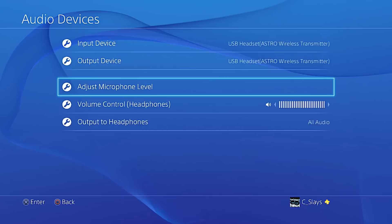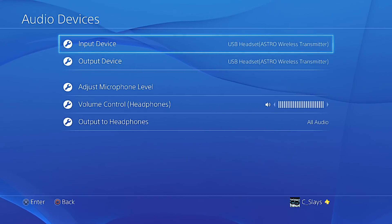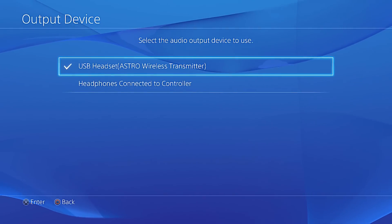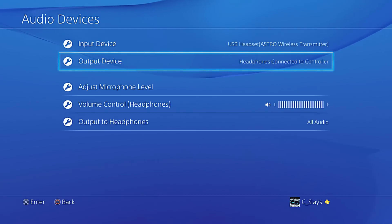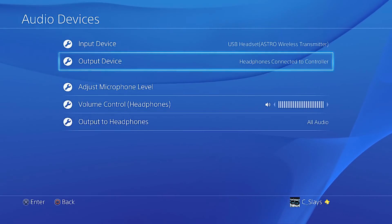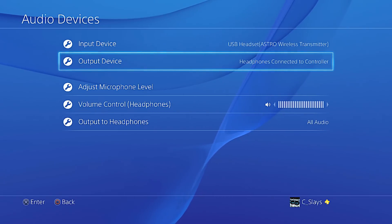Next, go to Devices, then Audio Devices. It's going to want to set your input device as the USB Headset Astro Wireless Transmitter since that's connected to the front of your PS4. But for the output device, you need to change this to Headphones Connected to Controller. That way all of your friends' audio and game volume will come to your headset, which is connected to the controller, which is connected to the HD60. One more setting: in the Elgato software, under capture settings, make sure Analog Audio is checked so it can pick up the audio coming through the aux port into the HD60.